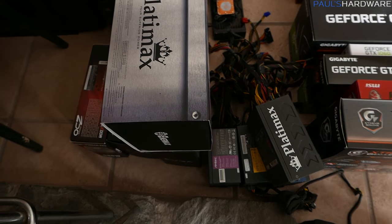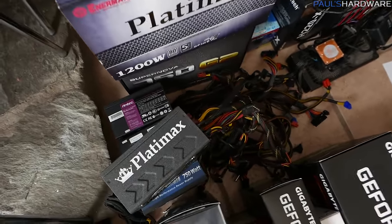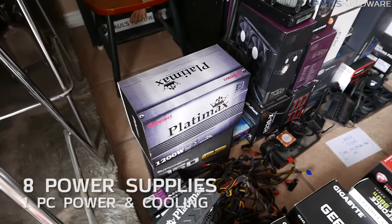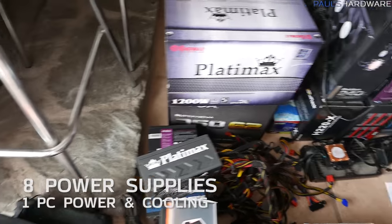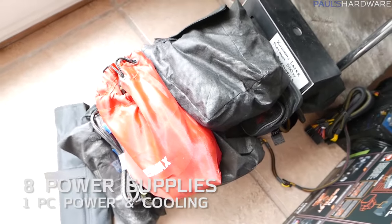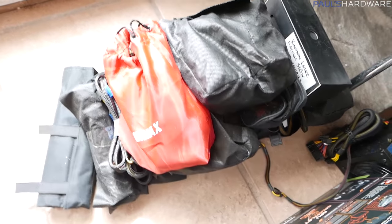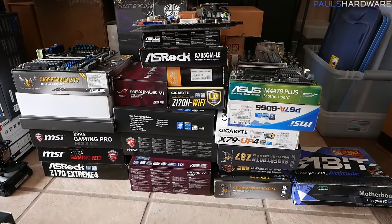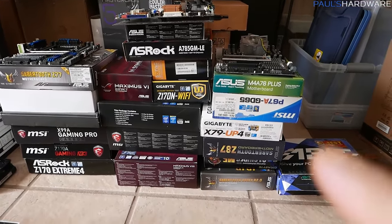Next up in this pile I have power supplies — only a few of them still in their boxes, many of them with their cables splayed out on the floor. Only eight total power supplies. I should also mention this pile, which is power supply cables. Somehow I've ended up with way more of these than actual power supplies.